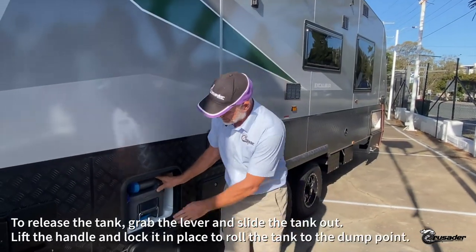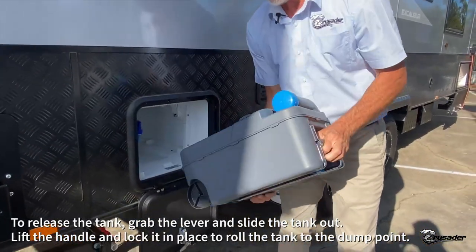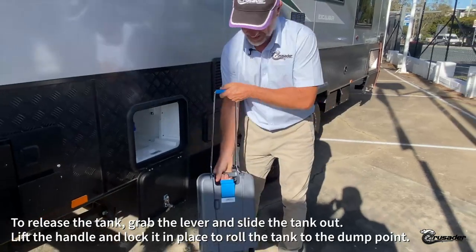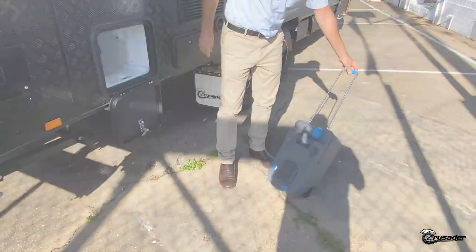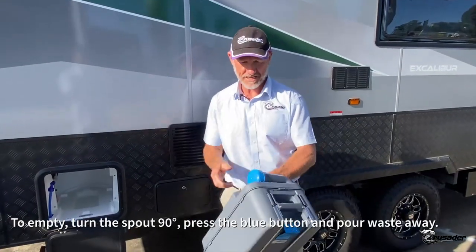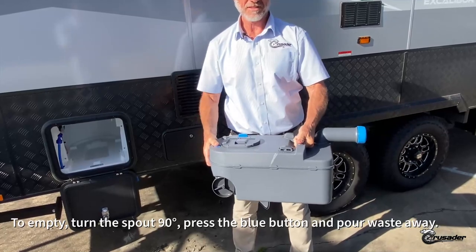The indicator is telling us it needs emptying — let's get the job done. To release the tank, simply grab this lever and slide. If you do have to make your way to the emptying point, this handle locks in place. Then to empty it, simply turn the spout 90 degrees, press the blue button, and pour away.